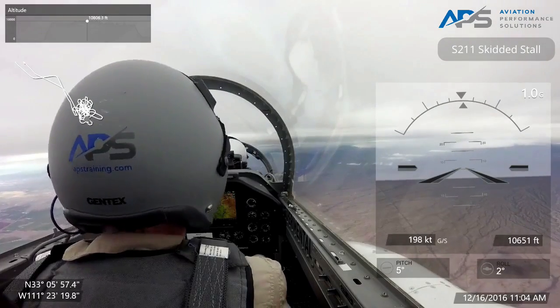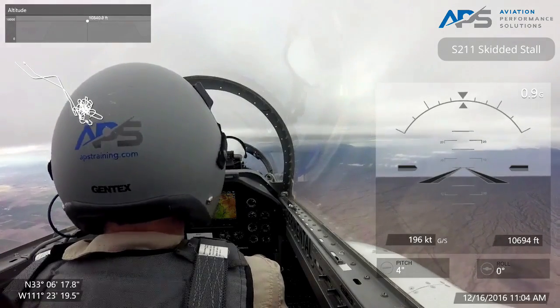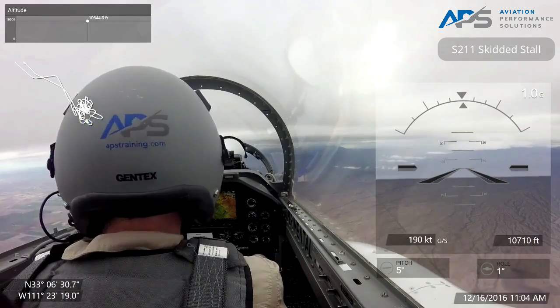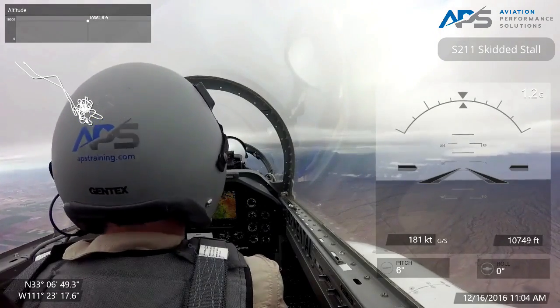We're now in a scenario — we're on a circle-to-land approach. We're on the downwind about to turn base. We're going to configure: 148 gear down, 145 flaps. We're going to go to takeoff flaps and stay there for maneuvering. Power is set at about 65%, which is a pretty normal approach power setting.